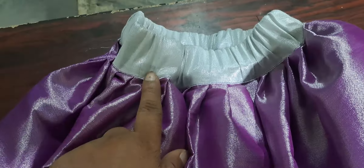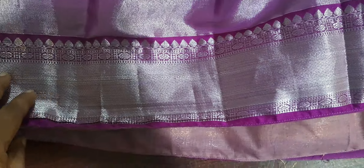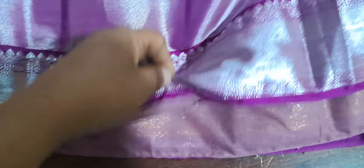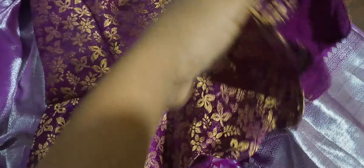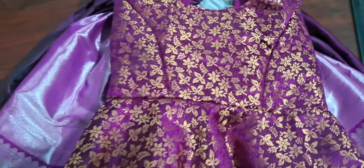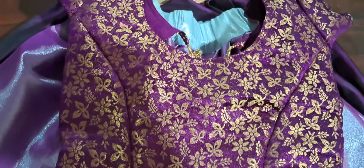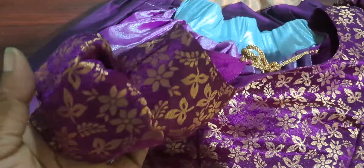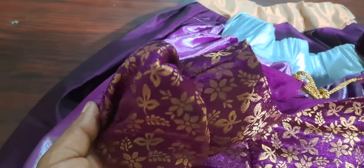This is a tissue. This is a silver. This is a blouse piece. This is a small box. This is a small one.